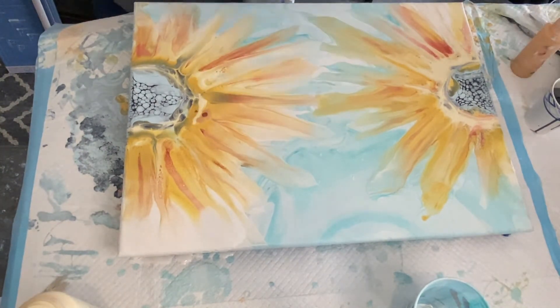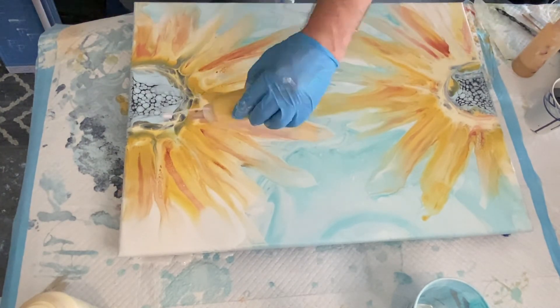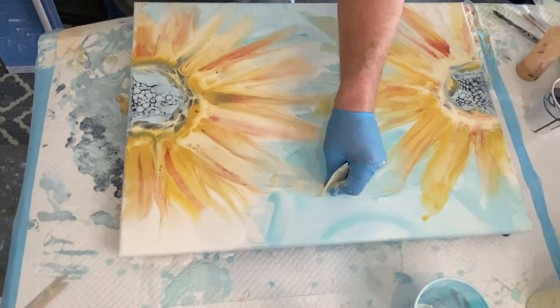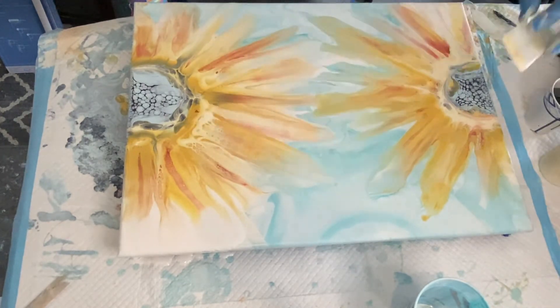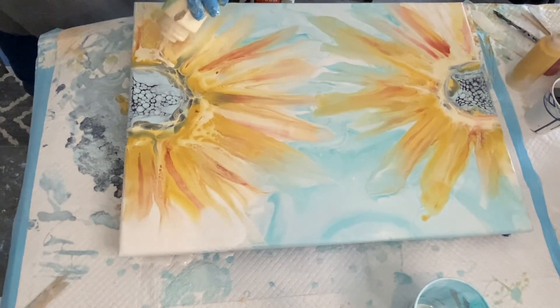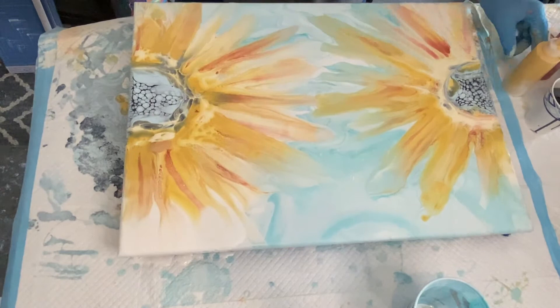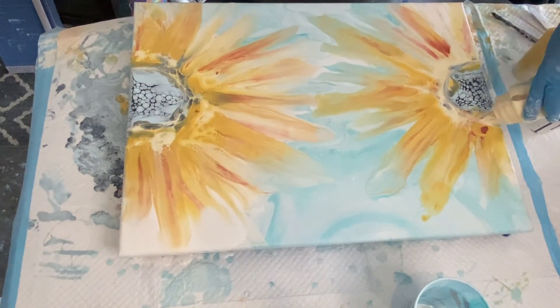You'll see me making little stacked towers of color, putting that lighter, goldish, white-toned cell activator at the top, and then dragging my plastic vellum across to create the petals and stretch them out farther. I just keep going around doing that same thing, layering those petals until I get the desired effect and look I'm going for.